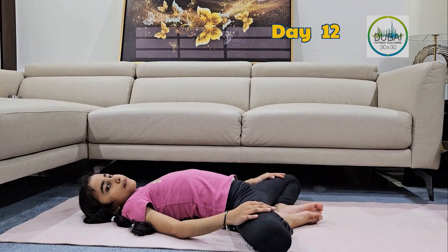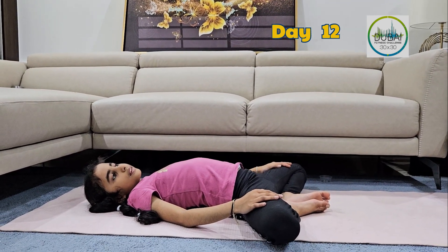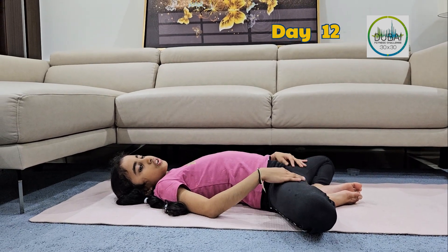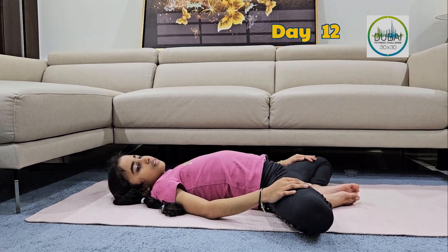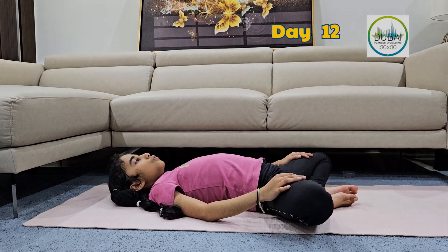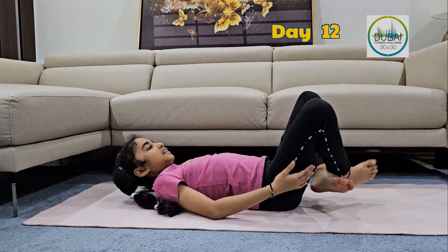Place both of your arms on your thighs. Maintain the posture. You may be feeling the stretch on your thighs. Maintain the posture, and slowly come back.